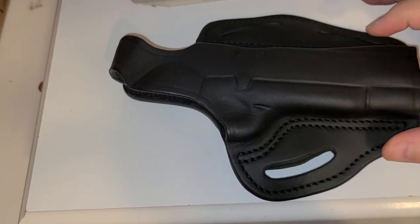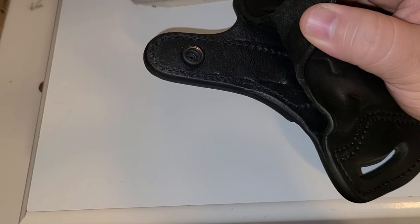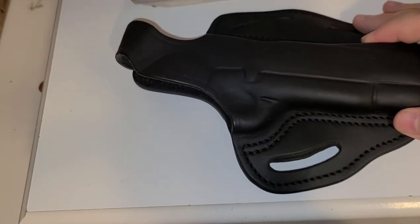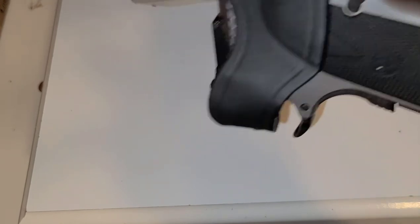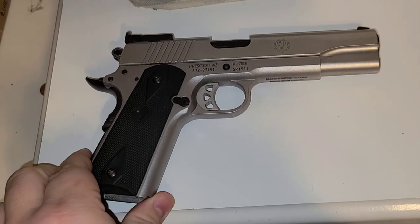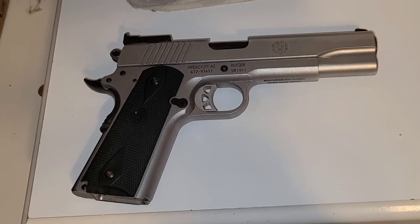Really good holster overall. Retention is incredible, not counting the thumb break — that's just a personal preference of mine. If you don't get the thumb break, retention is still going to be very, very good. To demonstrate that — I'll put my 1911 back in the holster. Thumb break is undone, and that is how much pressure it took to release it from the holster. It's amazingly well built.